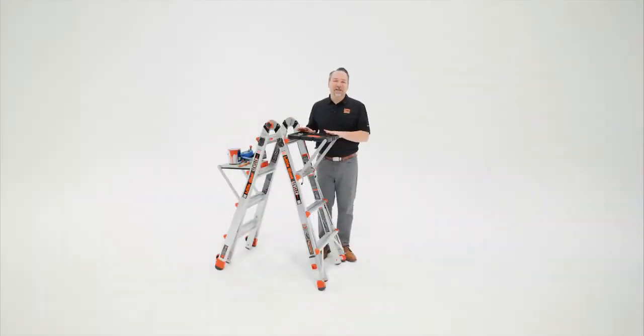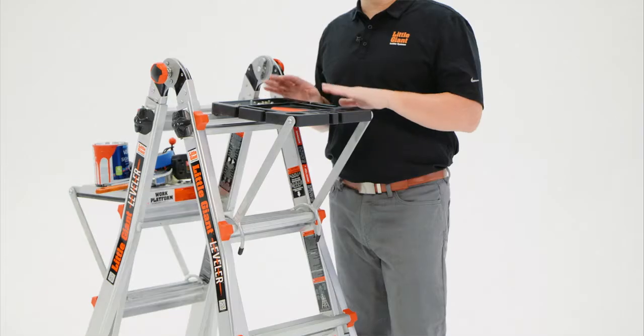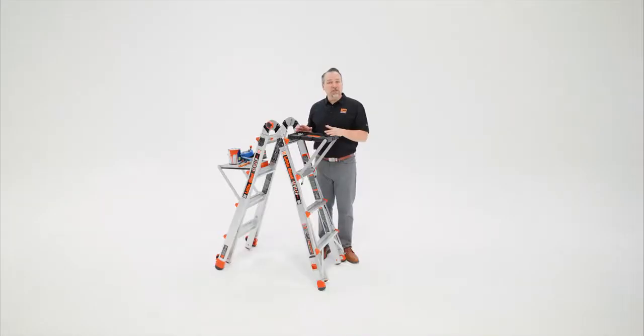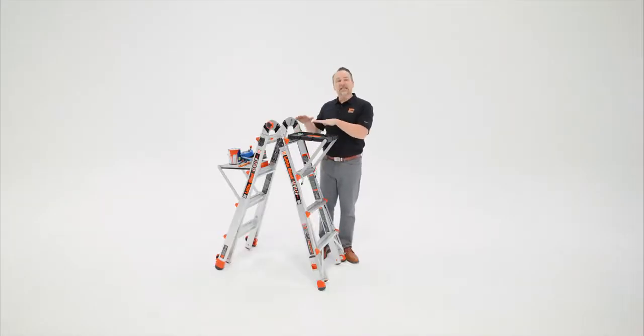The Project Tray is a fantastic accessory that's compatible with a number of our articulating or multi-purpose ladders. It's designed to hold tools, paint, and screwdrivers at the top of your ladder.